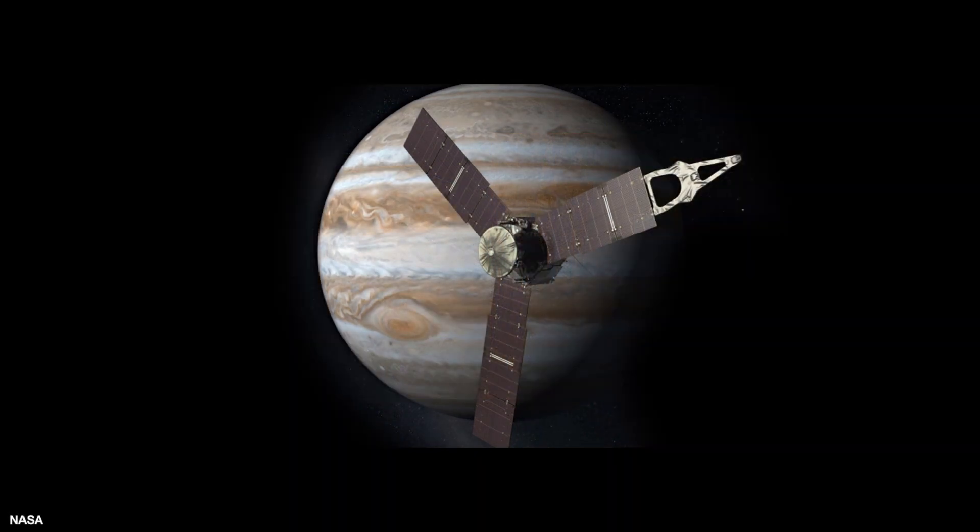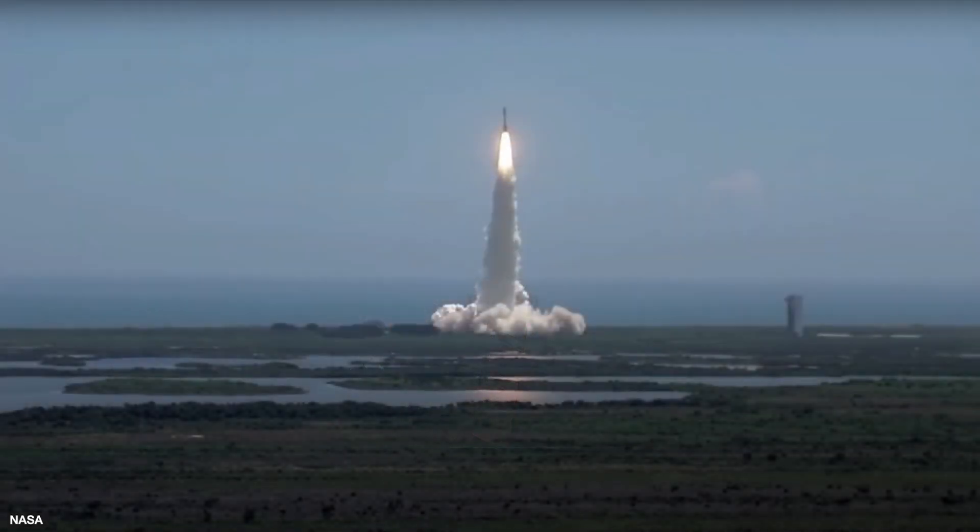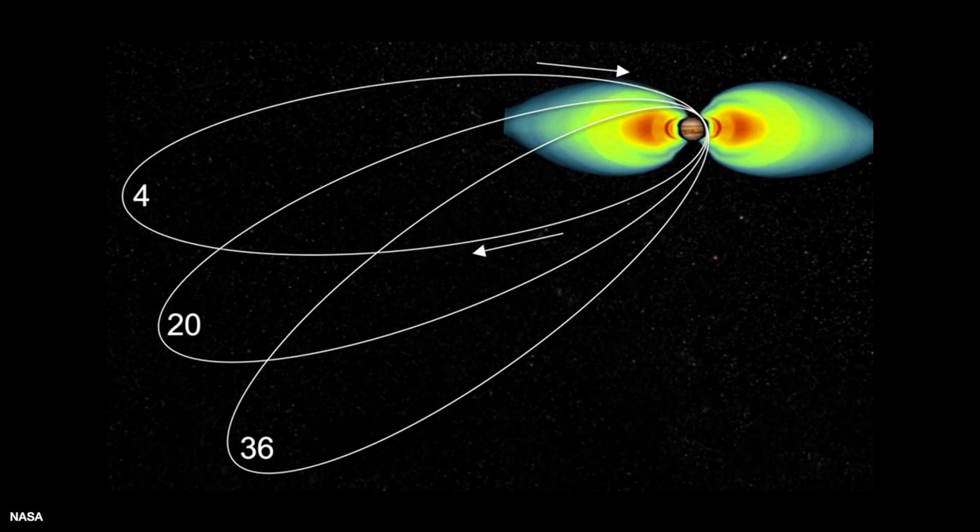Juno is a NASA spacecraft that is designed to study the planet Jupiter. It was launched on August 5th, 2011, and it got to Jupiter on July 4th, 2016. Juno has this really strange orbit where it goes very close to Jupiter, as close as 2,600 miles. At that point, called Perijove, it's traveling nearly 130,000 miles per hour. Then it goes out into this very elongated orbit about 4 million miles away from Jupiter, and this whole orbit is a 53-day orbit.